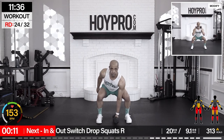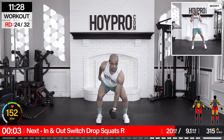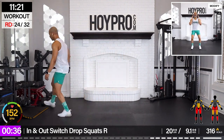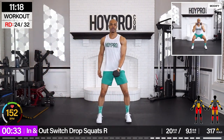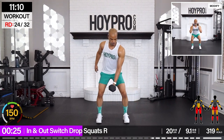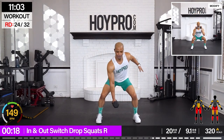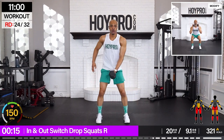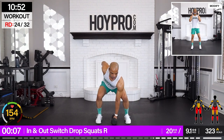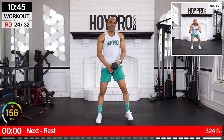From here, in and out, switch drop squats. Right leg, 20 pounds. Let's go. Got to keep it even. Come on, we're still in there. And squeeze. Build it up. Failure. And up.